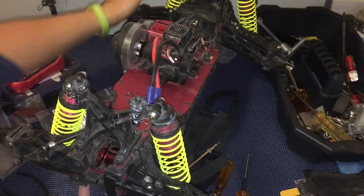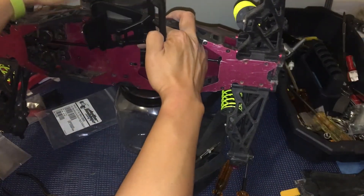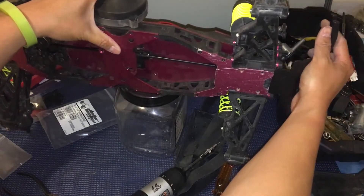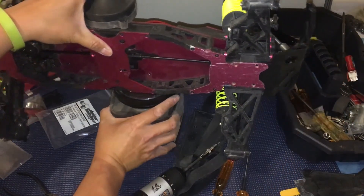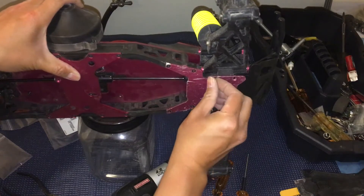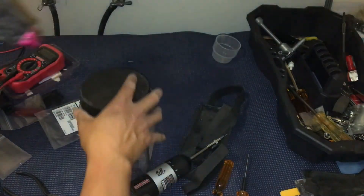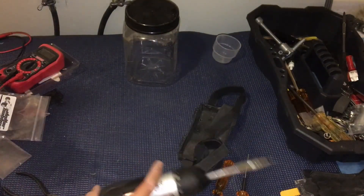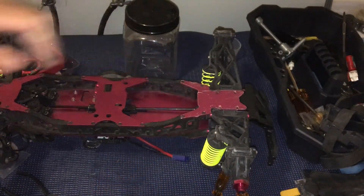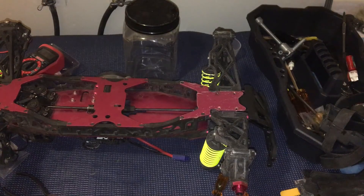Just like the front bumper we've seen in our previous video, this one just slots in here. We'll put those half-inch screws back in. We just have to tighten those in, put the bolt back through, and we'll be ready to go.